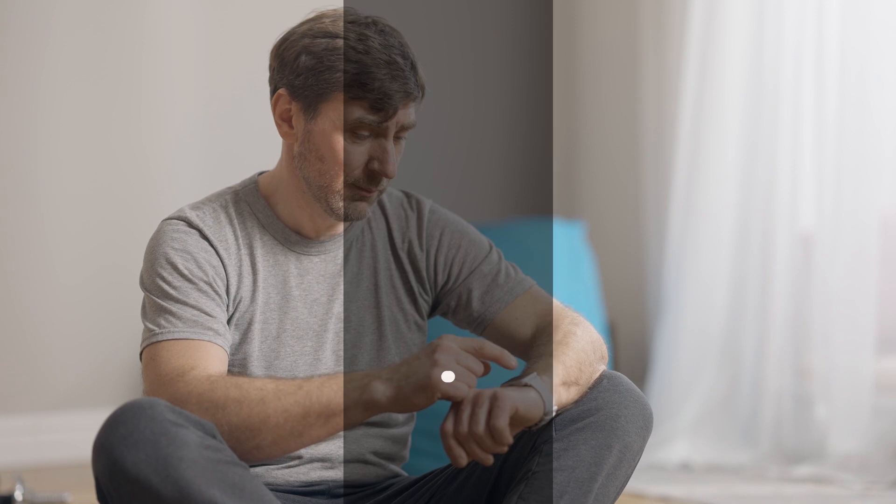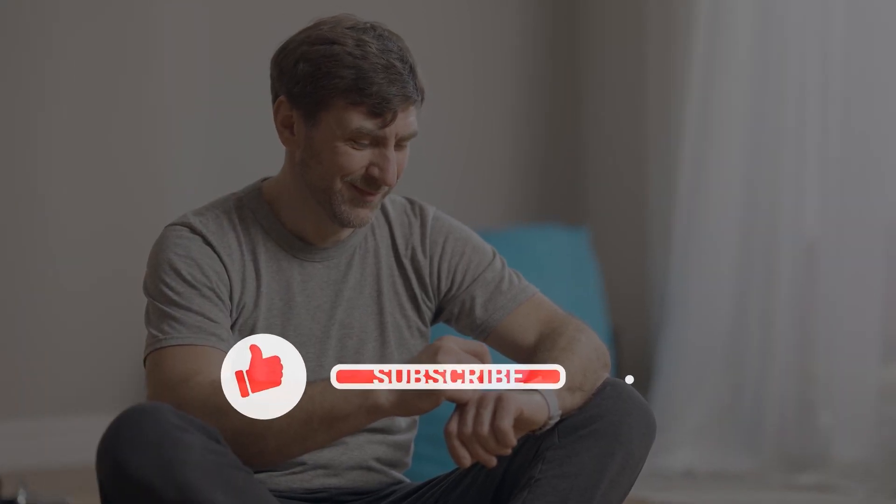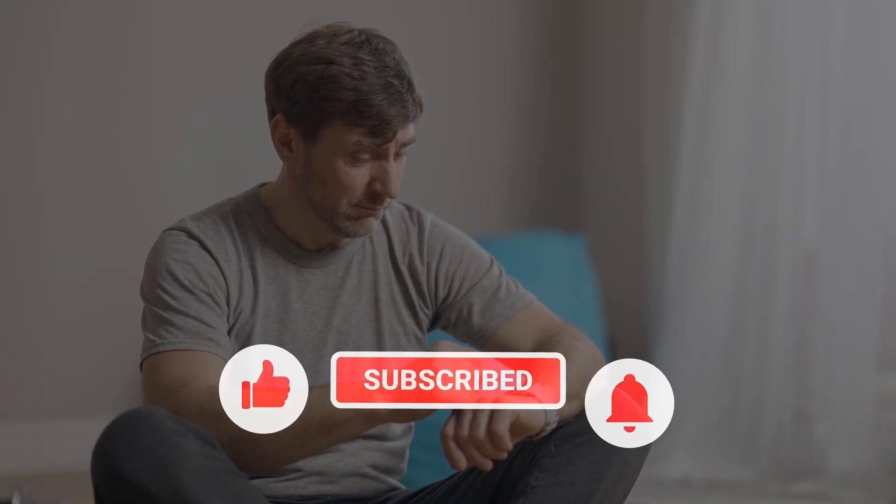That's it! If you think that this video is helpful, we would appreciate it if you can leave a like or comment. Subscribe to our channel or share this video with your friends.